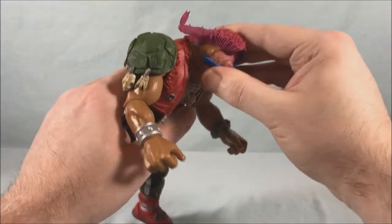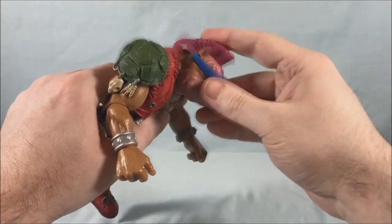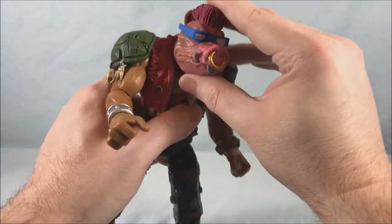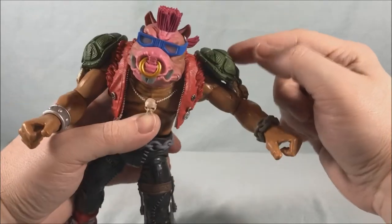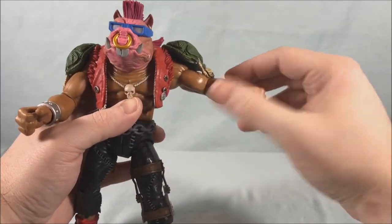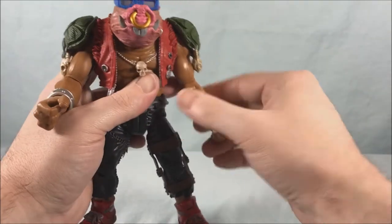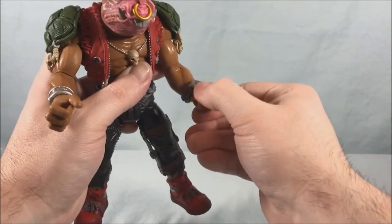Let's get into articulation. You have a large ball joint at the base of the neck that can move up and down, side to side, and tilt side to side — really nice movement in the neck ball joint. The shoulders can go out to the side, and the shoulder pads are connected to the vest so they'll go up a bit. You also have front-to-back swivel, and a single hinge joint in the elbow plus a rotation.